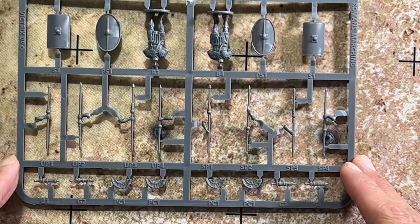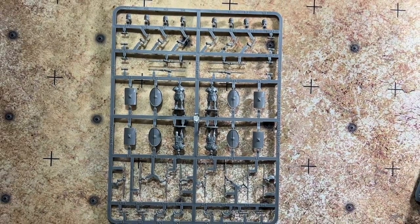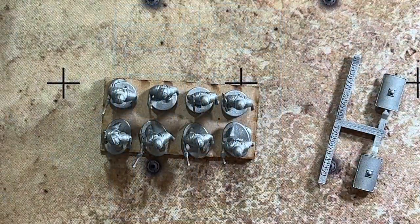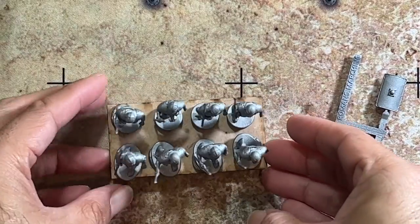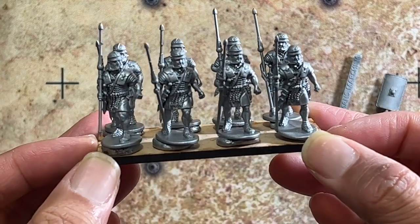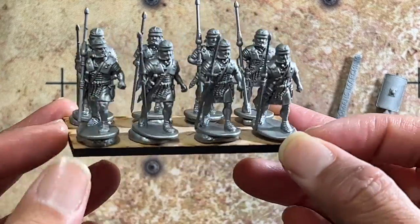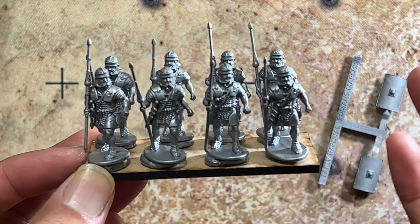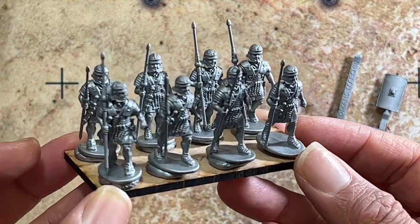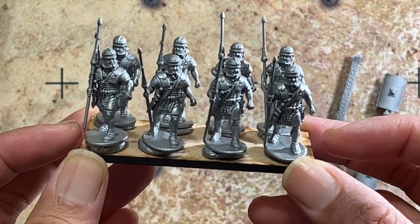Now let's look at some assembled examples. Here are eight legionaries assembled and placed on an 80 by 40mm base. They've been primed in silver, which makes painting much easier — you just need to pick out the parts that aren't armor or silver. They are in an advancing pose, which looks great on the tabletop.